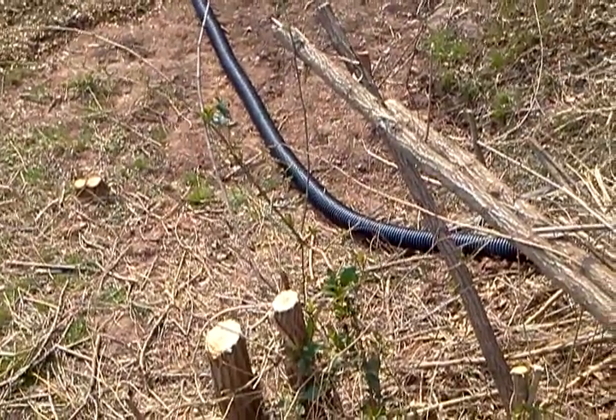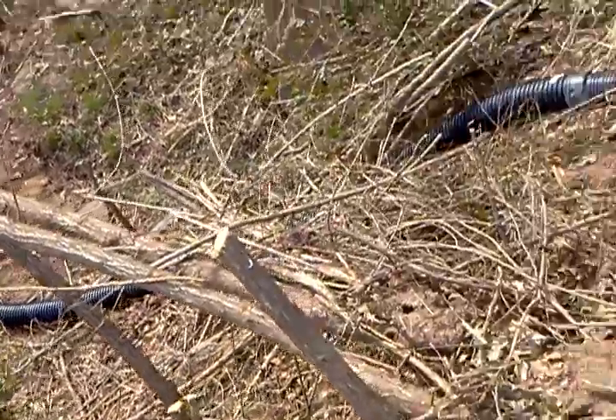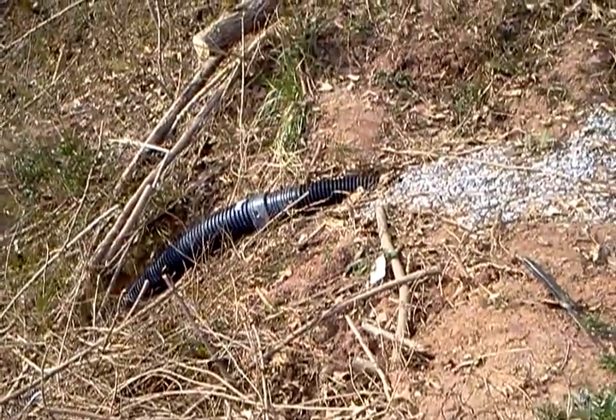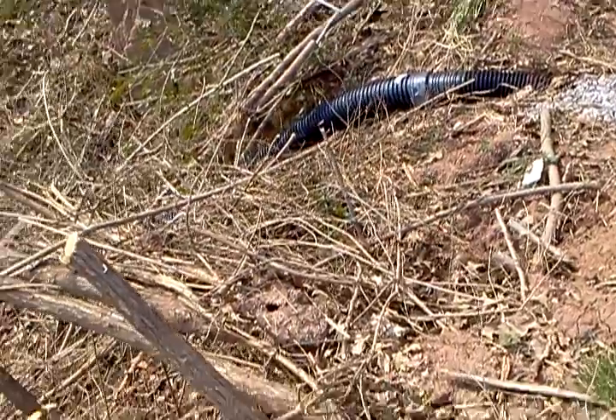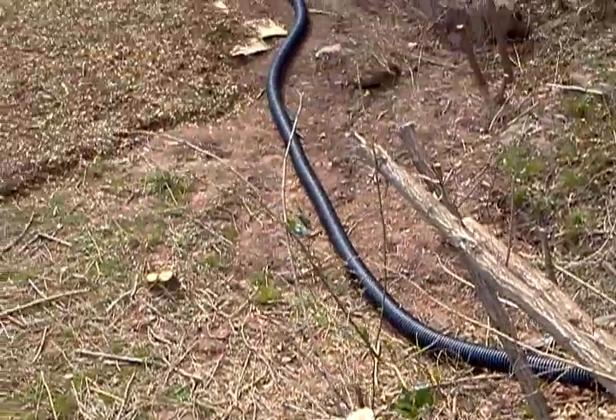I'm going to put a rain barrel right down here, connected to the French drain. And the overflow will remain the same with this pop.